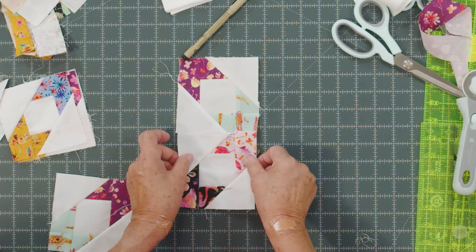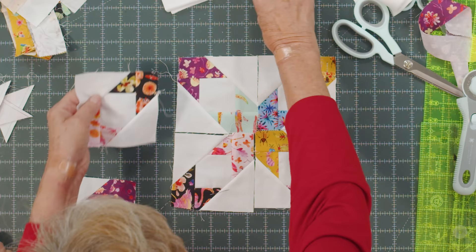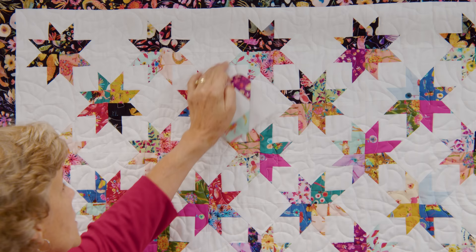Once you get a pile of these done you're ready to start putting your blocks together. This is how it makes a star right here — as you put them together it forms a little star. When you put your quilt together you can do rows, but you're going to put them together so the colors and the whites always come together. This one would be turned like that.